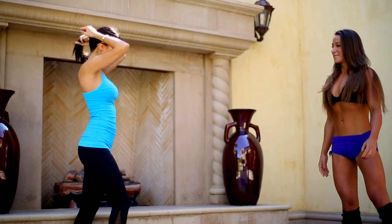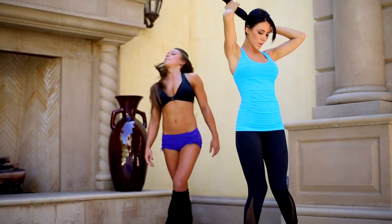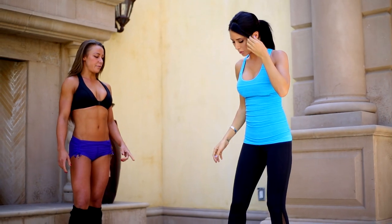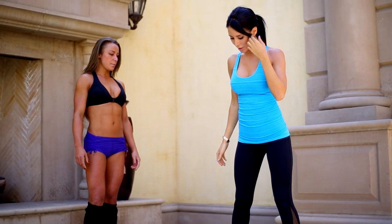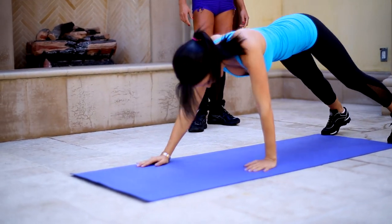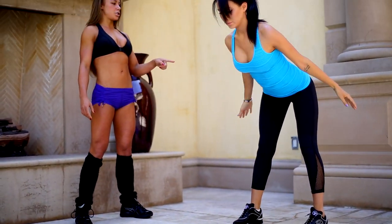Alright Jen, your turn. A little bit further than your shoulder-width apart. Butt out, all your weight on your heels, nice flat back, walk out slow, squeeze everything, walk back, nice flat back, arch it.